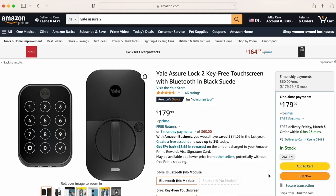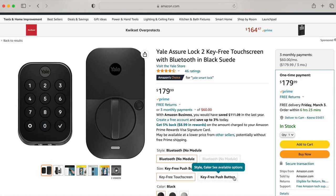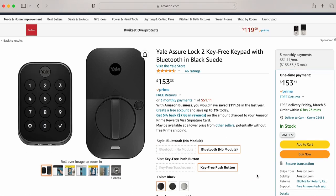Get the Yale Assure 2 if you want the best value smart lock on the market. For $180, you get HomeKit, auto unlock, a strong motor, an amazing keypad, and door sense. Yale is a trusted name in the lock business, and their locks without the keyhole are not susceptible to being picked. It's half the price of the Level Lock Plus, and you can make an easy argument that it's a better lock overall without even considering the price. The only downside is it doesn't look great from the inside and it's relatively loud.